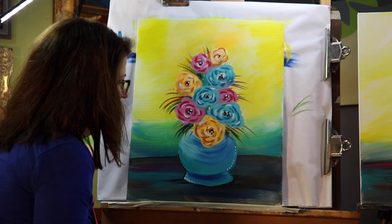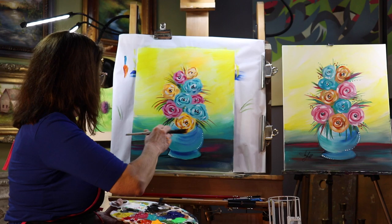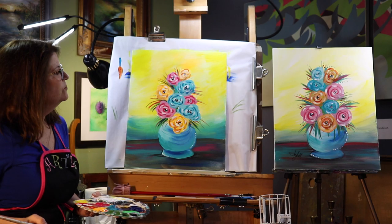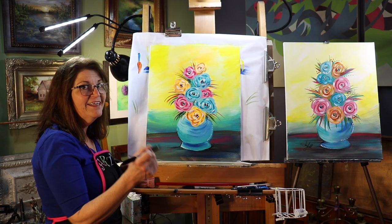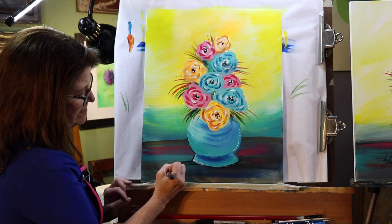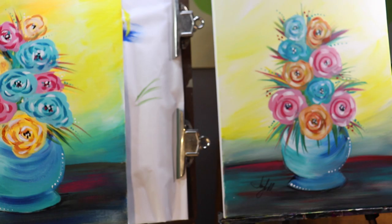Stepping back — all right, let me see. Is there anything else we need to do? I think I'm going to just add a little bit more to my base or my table. I get this pink here and I want to bring it over a little bit over here too. At the end, if you see something you want to add, you can add and change as you go. And that is my vase of flowers with funky foliage. I hope you enjoyed this painting. When you're done, don't forget to sign it — you can use paint to sign it or you can use a marker and just sign your name. Thank you.